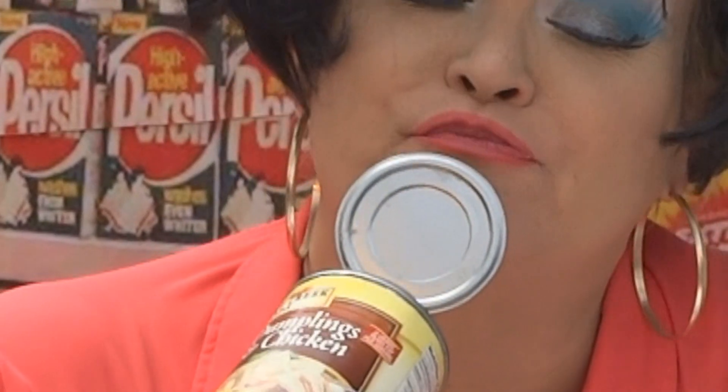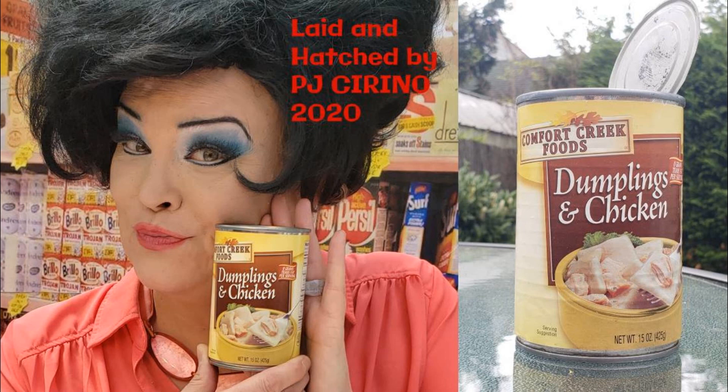Oh — this expired three years ago. There's some chicken and plenty of dump... oh, that's delicious. That's really good. Chicken and dumplings.